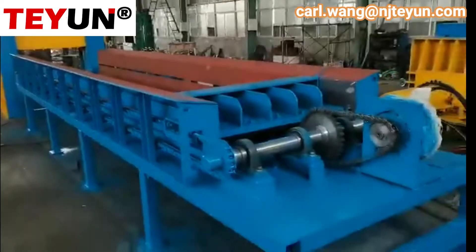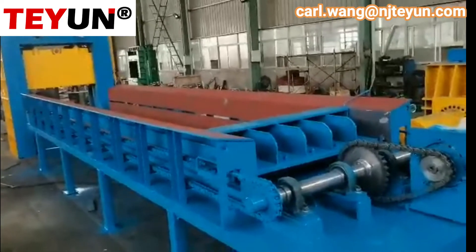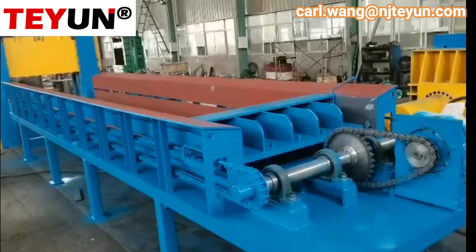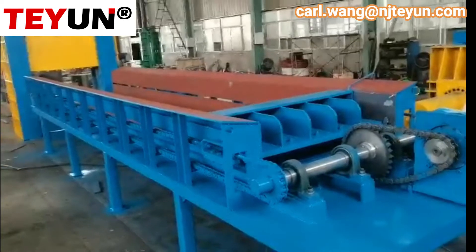This is the feeding box. The feeding box length is six meters and the width is one hundred to three hundred millimeter. The depth is six hundred millimeter.